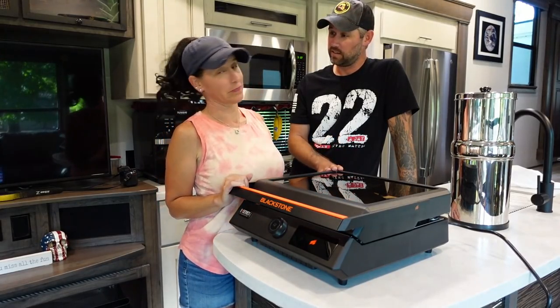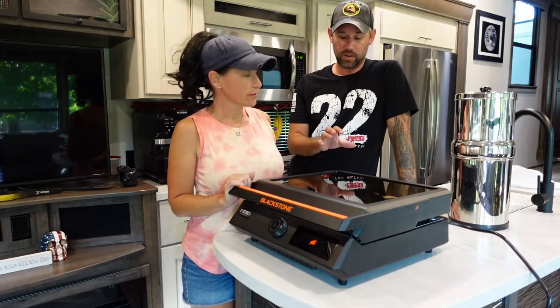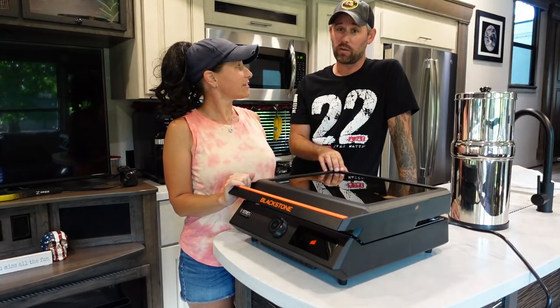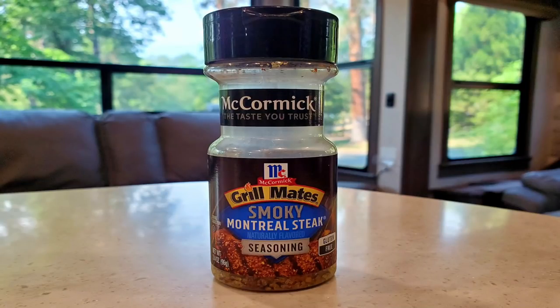We are gonna cook up some steaks tonight with some peppers and some onions. I'll show you all how this works. While we're cooking, Leslie will tell you how our first one got stolen — evil people strike again. They're seasoned, not marinated. Smoky steak seasoning. I can see them over there, bring them over.